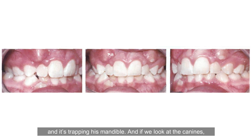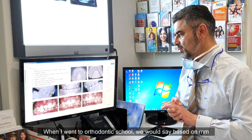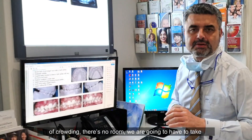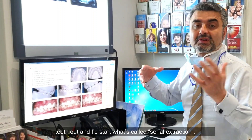Looking at the canines, none of them have room. One is not erupted at all, one is partially erupted and you can see the tips of the maxillary canines. What would you do in a situation like this? When I went to ortho school we would say, based on millimeters of crowding, there's no room — we're going to have to take teeth out and start what's called serial extraction.